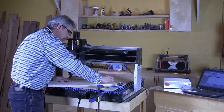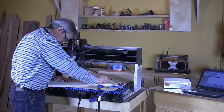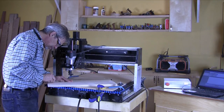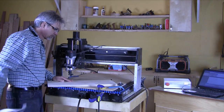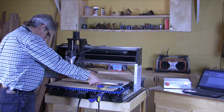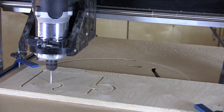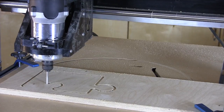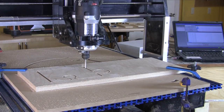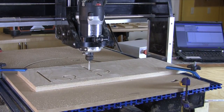As with any CNC project, it always makes sense to run the programs on scrap lumber to be sure they are working well. And even though it drives our CNC expert Ralph Bagnell crazy, I like to use carpet tape to help secure the pieces that are being cut. I chose to make this tray puzzle from Baltic Birch plywood — I had a bunch of drops from the previous project that would work great for the pieces.